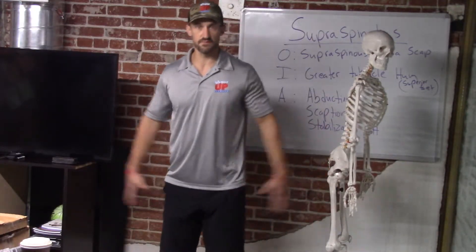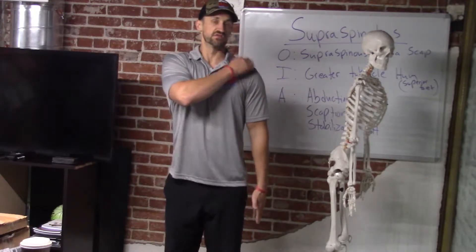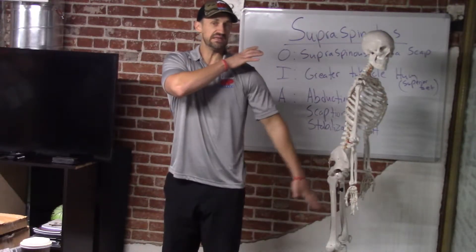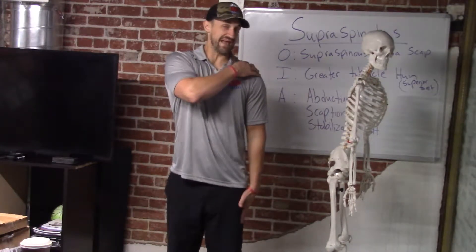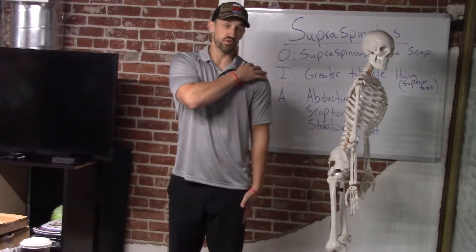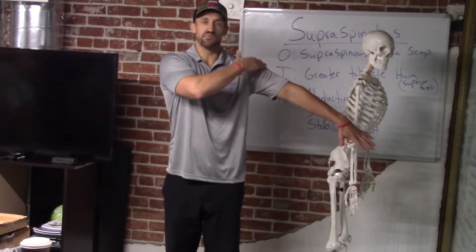The anatomical position, the frontal plane, sagittal plane, transverse — the supraspinatus abducts. Really for the first 10 to 20 degrees, that muscle does the majority of the work. After you get past about 20 degrees, then your lateral medial deltoid is going to kick in.